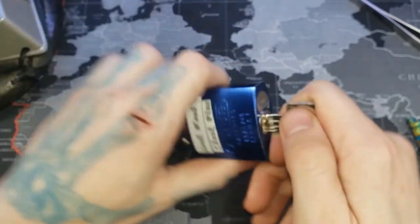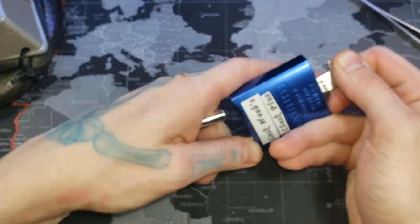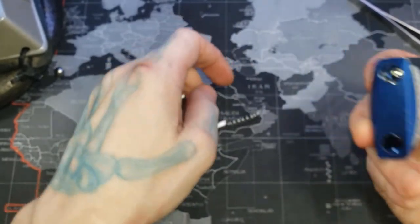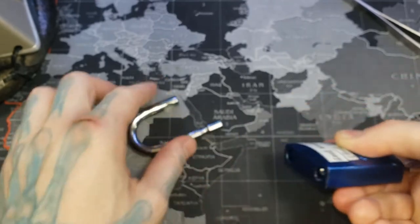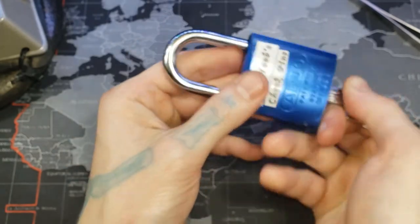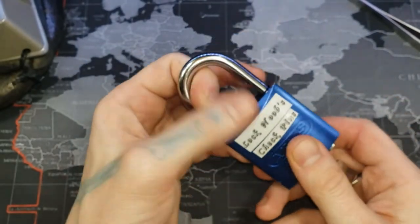We need to get the shackle in. Our shackle is too far pushed in right now, so let's try to back it out just a little bit. There we go — screw our Z bar in there. As long as the Z bar is in there, put our shackle in. As long as the Z bar fits in there flush and our core is flush, it doesn't matter if the shackle is in anymore — it'll hold those positions in place.